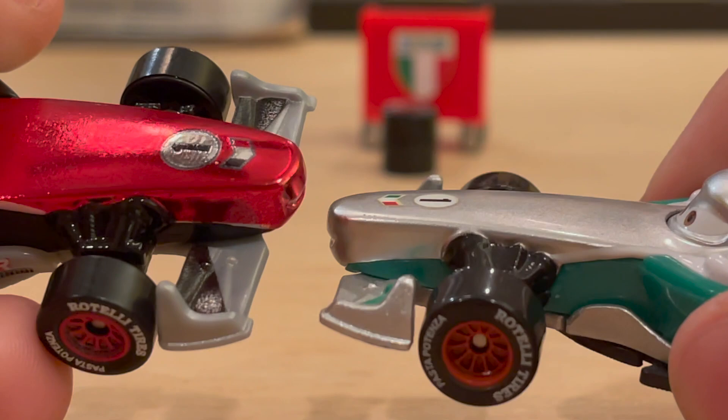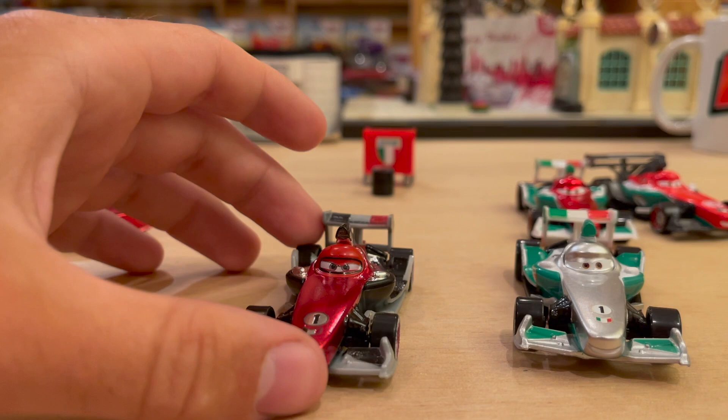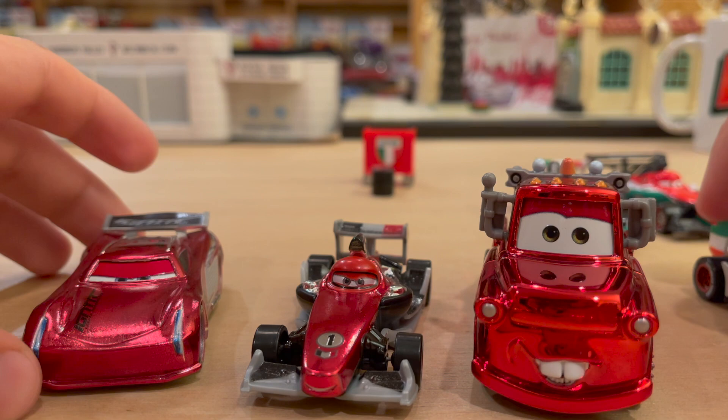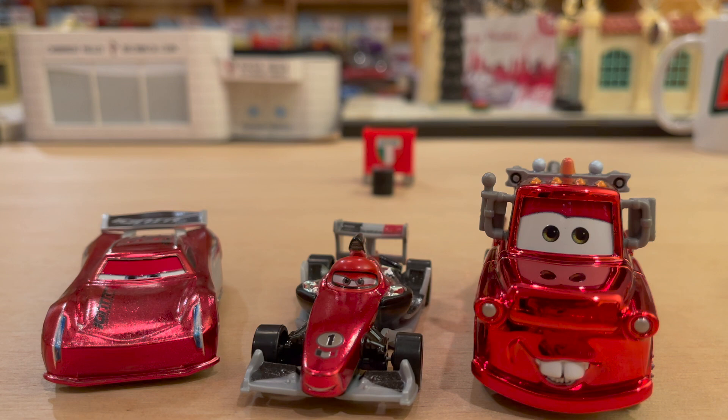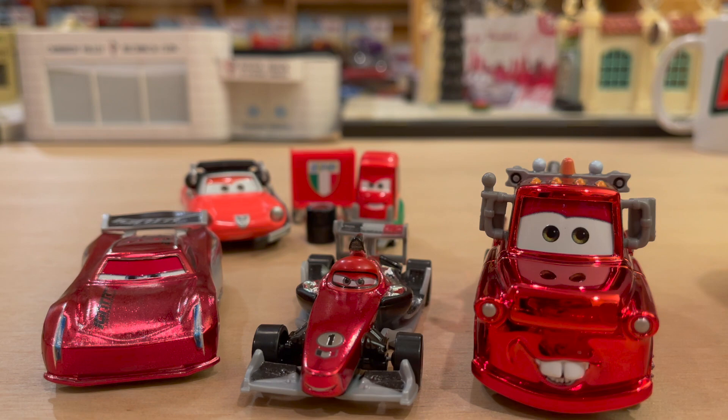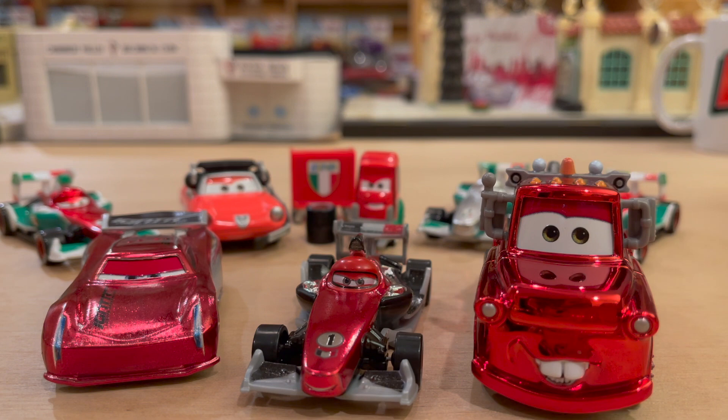Thank you guys so much for watching. Let's pull up the other Racing Reds — they all look really neat together. Let me know in the comments which is your favorite, including Sally. Out of the four released so far, I have to go with Francesco. He just looks fantastic with the black and the chrome silver. I did find Case H the other day at a store, but Francesco and Clovis Ryder were gone, along with the second Nick Shift. It's kind of depressing. I still have not found a single Racing Red in a store — isn't that wild? It's been about eight months since the first one was released. Oh well, not too upset about it. I'll see you guys some other time for another video. Bye!